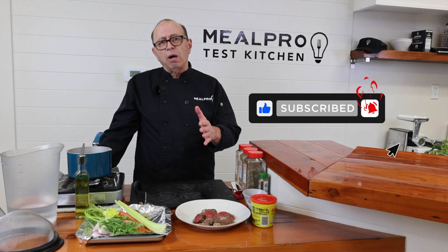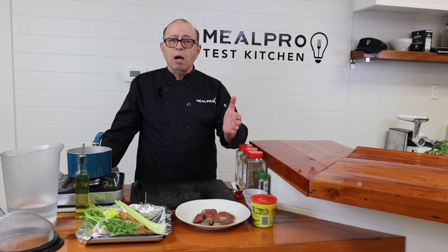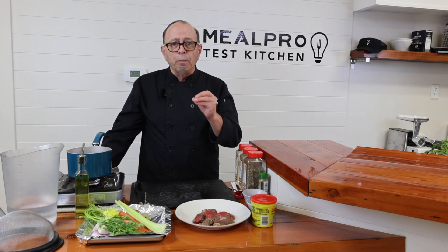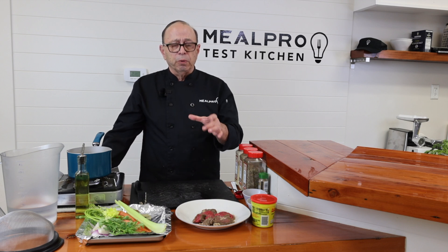So today I'm going to be talking about stocks. A lot of people don't know the difference between a stock and a broth. With a broth, what you do is you use whole meats inside of your stock and your broth. That's how you create a broth.